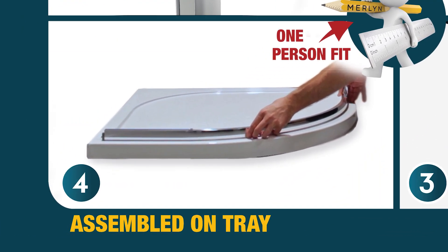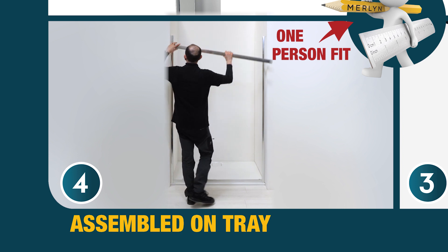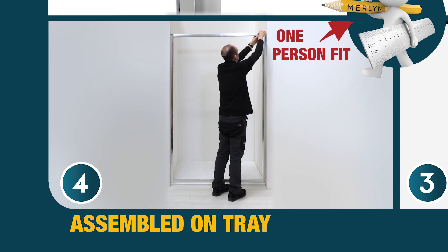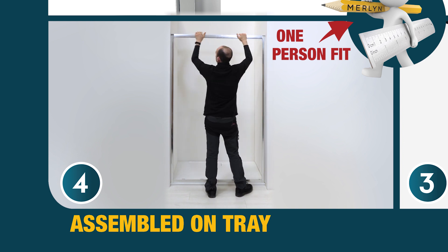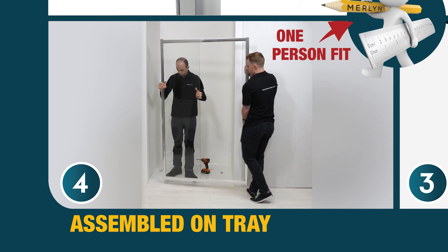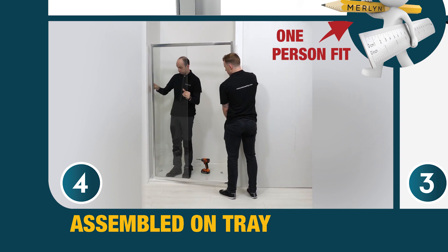Assembled on tray. The clever Merlin IQ easy-fit system allows installers to assemble the door directly on the tray, making it a one-person install. Standard doors need to be assembled off the tray, which can be awkward in tight spaces, and sometimes requires an extra pair of hands to lift it onto the tray, increasing the risk of damage.